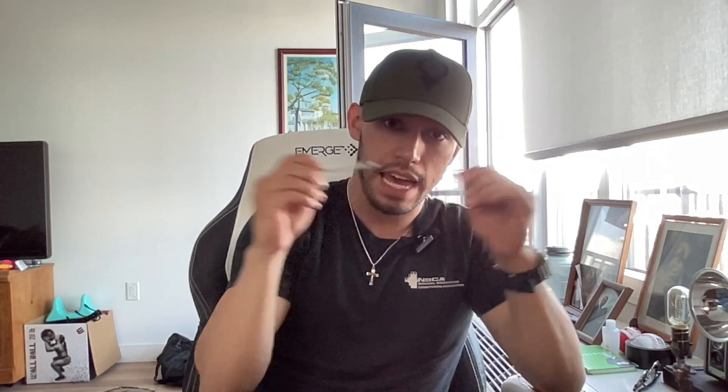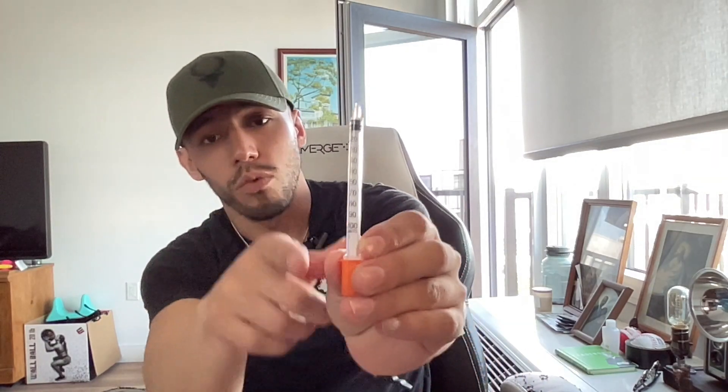I'd also recommend wiping the injection site that you plan on using. Nice and clean, ready to go. This is what a typical insulin syringe is going to look like. This one is one milliliter per CC. See how it goes from 10 to 100 — 100 being one full milliliter. I'll go into dosage and how you can break that apart.